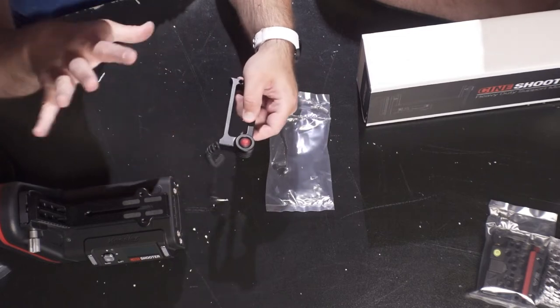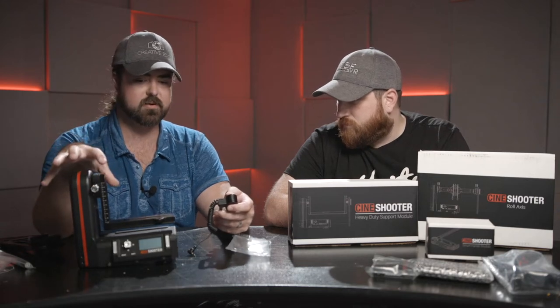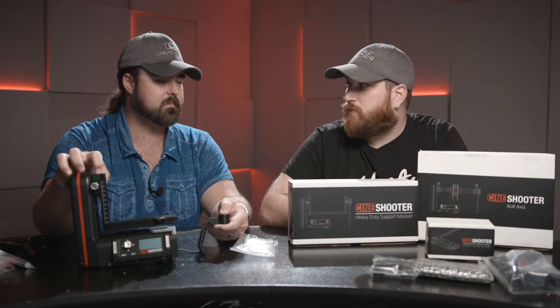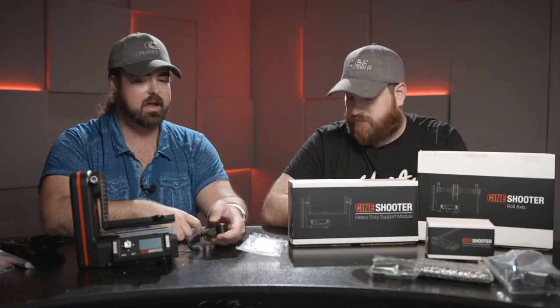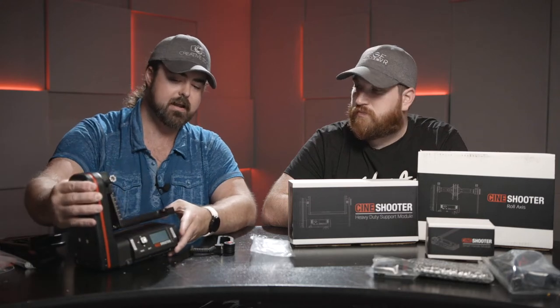When you push down this red button, it releases the motors from electrical control and lets you move the head freely. When you're sending power to it the motor is seized up; pushing the button releases the motors so you can manually slide and reposition everything to exactly the right spot. You let go of the button and it locks back in — that's your start move. Move to the next position, that's your end move, then hit go.